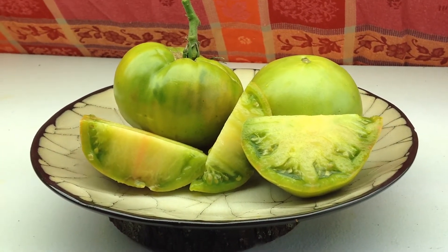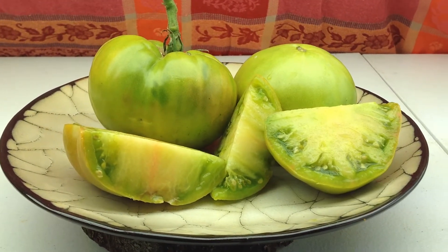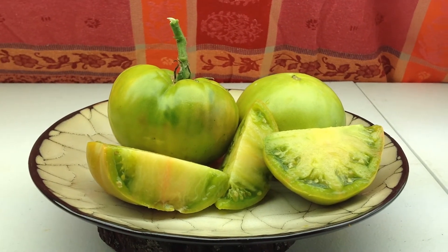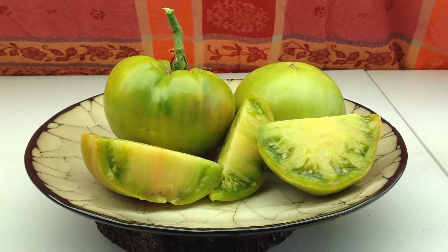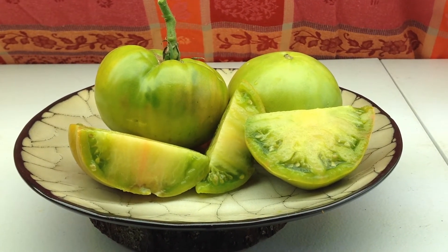This cutie right here is Aunt Ruby's Green German — or some people say Aunt Ruby's German Green. One of the best green tomatoes you can find out there, along with Malacahito, Vayaka, and Shikshkatulka.